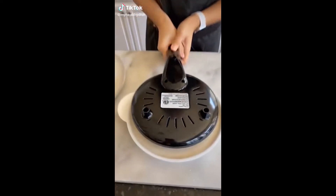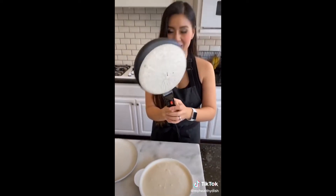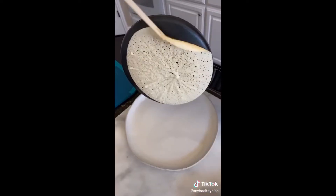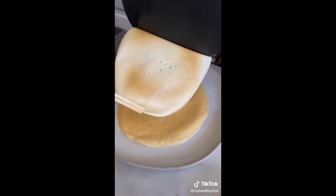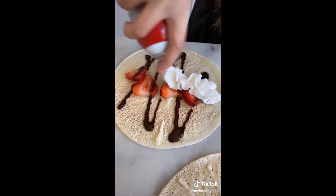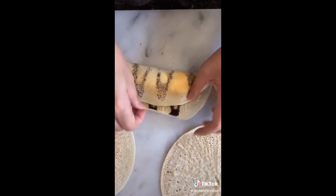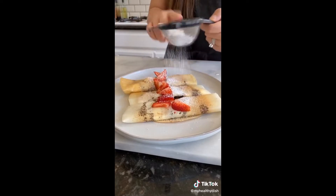Everyone's asking where I got this crepe maker — of course I have an online addiction to Amazon and I got it there for $26. I've been so obsessed with this crepe maker that I've been making crepes every day. This morning I whipped up strawberry crepes with chocolate and whipped cream, and this time I rolled them instead of folded them. Try it — you might like it.